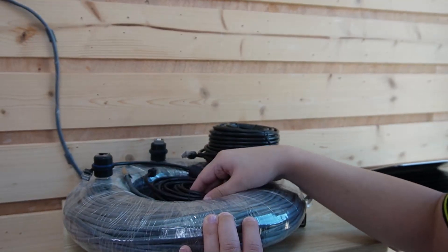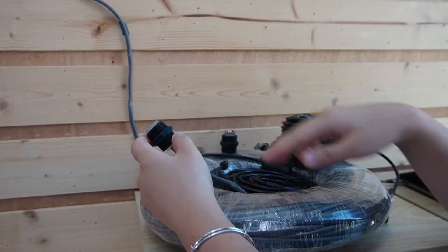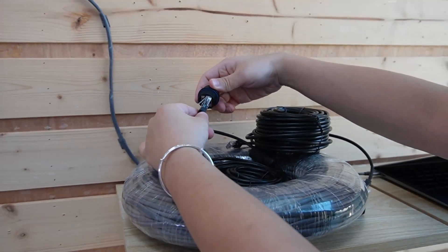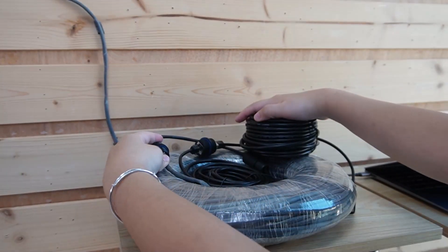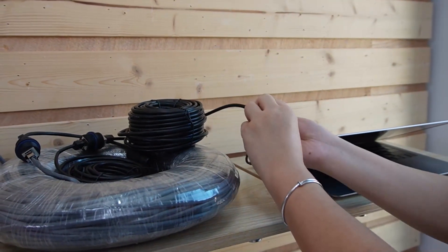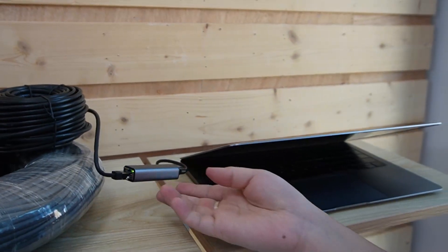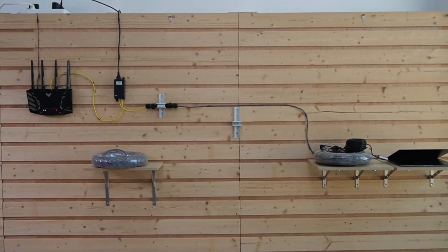Each spool has 20m, so I'm going to join them together using a coupler — that gives us 100m plus 20m. Then joining the remaining 20m and 20m together gets us the full 40m extra. Finally, connect it to the computer. As you can see, the indicator lights are on. This setup is great if you need a little extra distance beyond the standard 100m but don't need to go the full 200m.